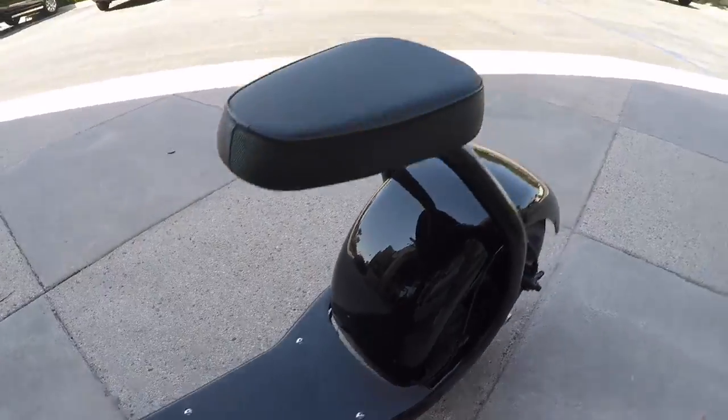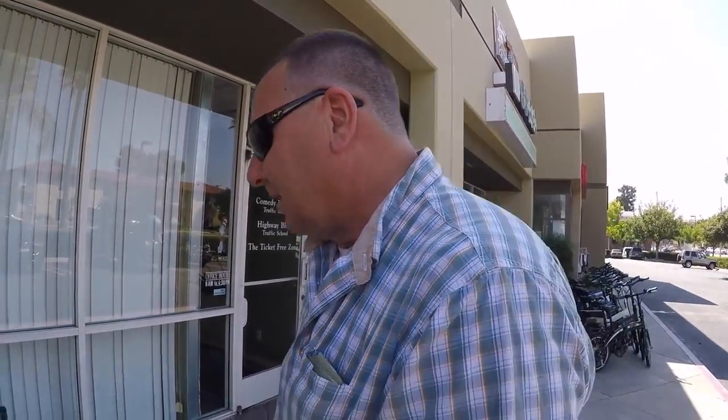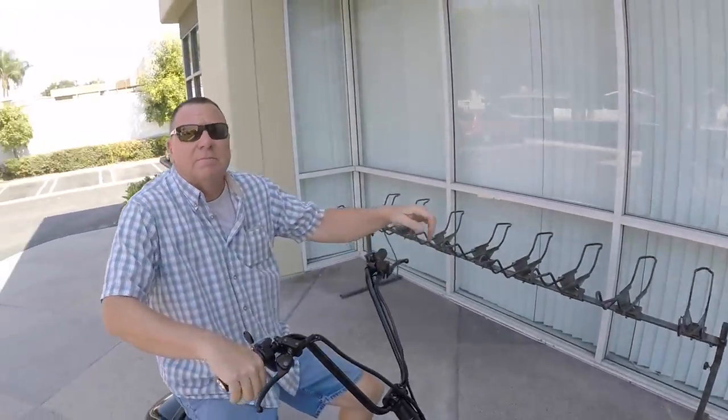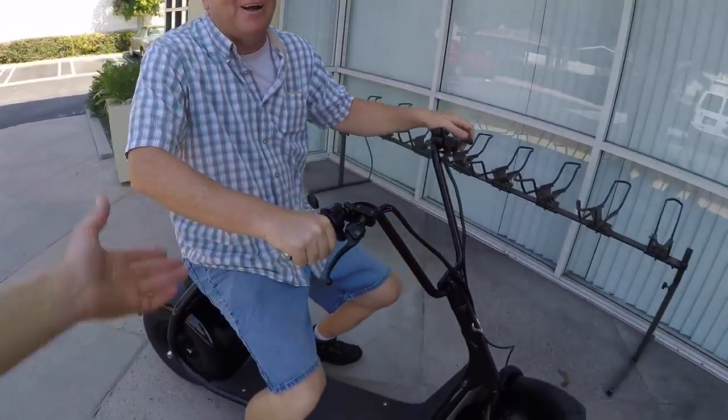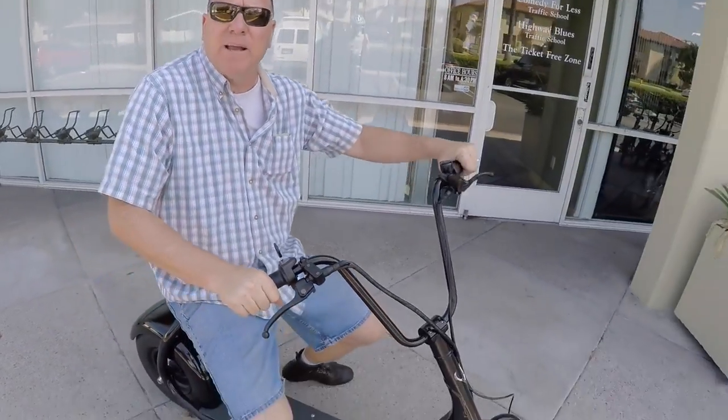Let's hop on this thing and give it some action. Before I head out, I also want to mention the colors it comes in: you can get it with white frame and black fenders, all black, or white frame with red fenders — those are the three color combinations from SSR Motorsports, based in Norwalk, California, just about 10 minutes away from us.